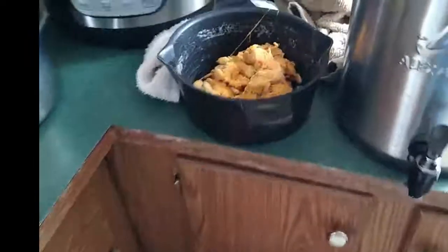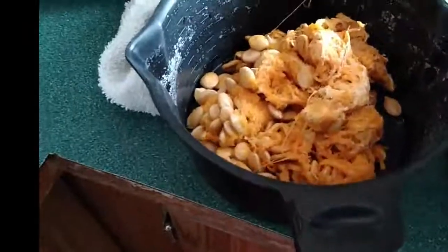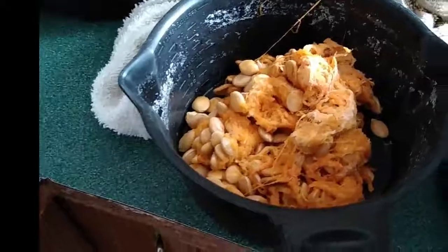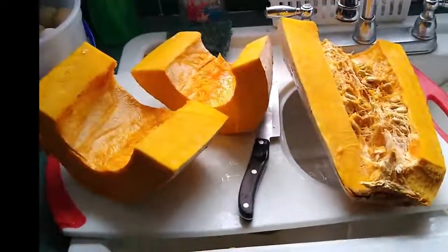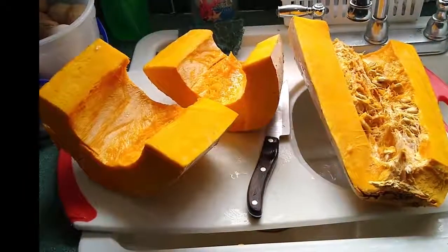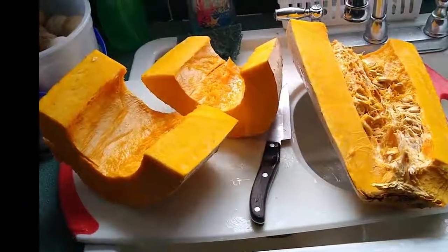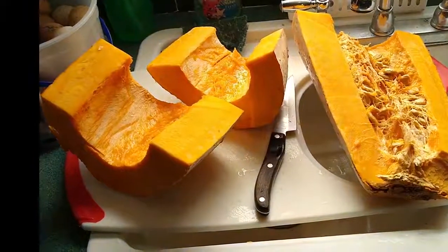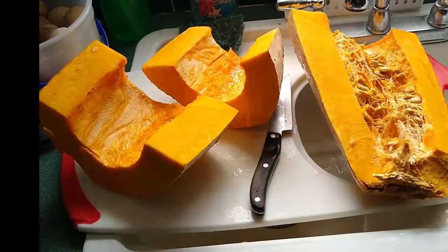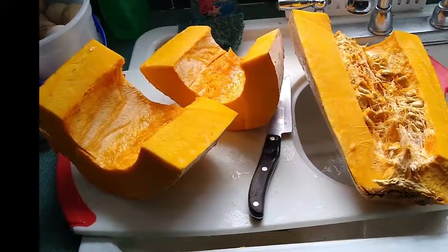The side benefit is the seeds you pull out — they're giants, and the bigger the seed the better the squash. This is going to take a while to pressure cook and then can, but it's well worth it. It's good fiber and it's good protein.